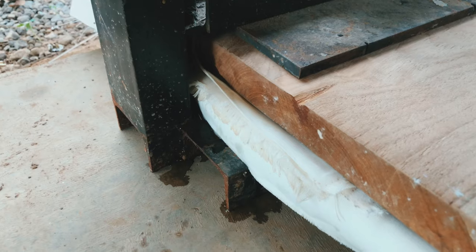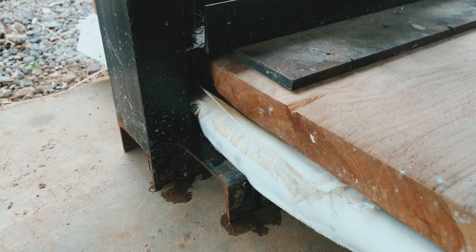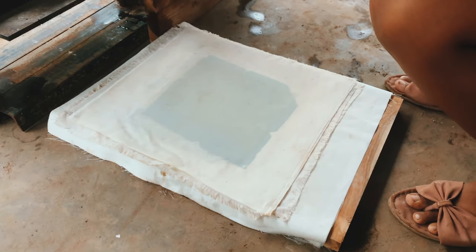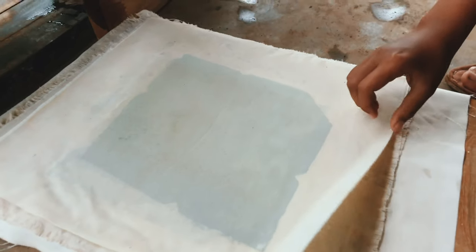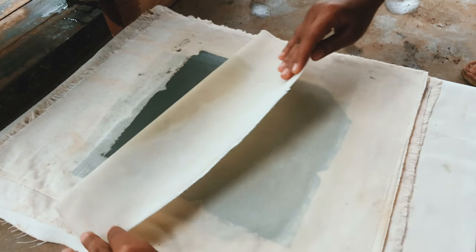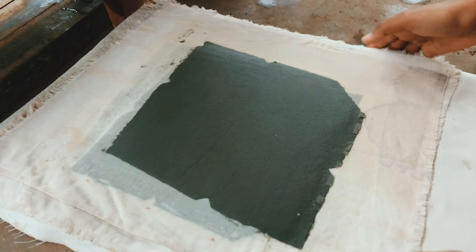Let it dry for around 15 to 20 minutes until the water stops flowing. I'll show you the result of the magic press — look at that, now the paper has a really smooth surface.